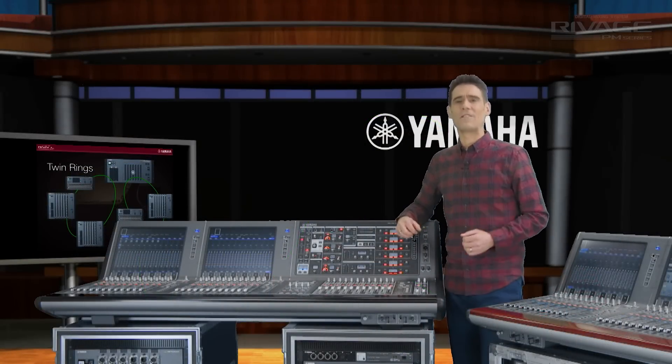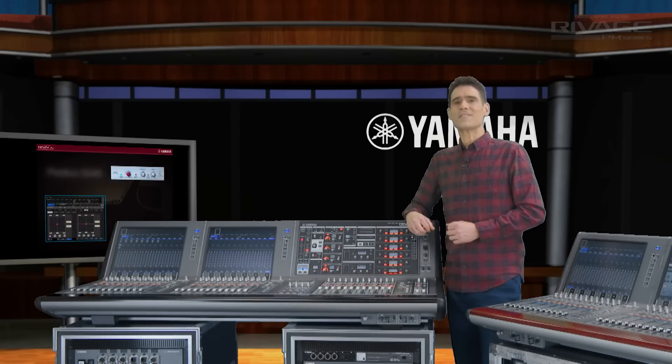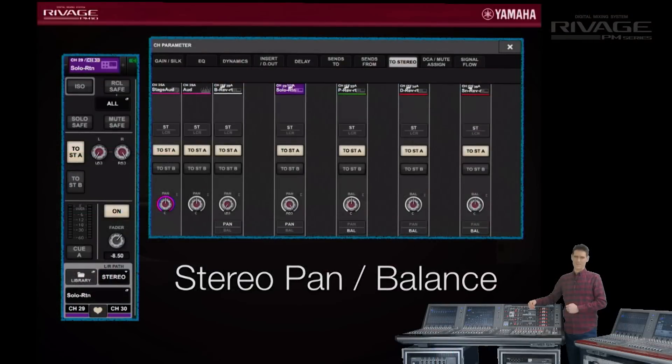Also look out for our films about the new Rupert Neve Designs plug-in and the surround sound and mix minus features for broadcasting. But right now I'd like to show you some of the usability enhancements we've made. Let's start in the selected channel. If you've made a stereo pair, you can now select between adjusting the balance or the individual left and right pans.